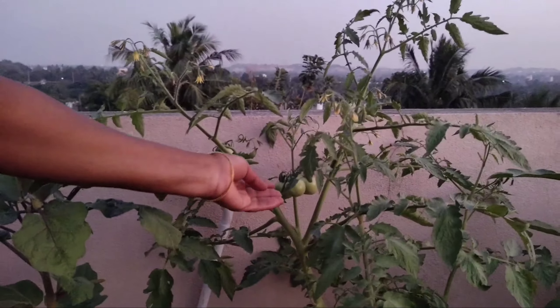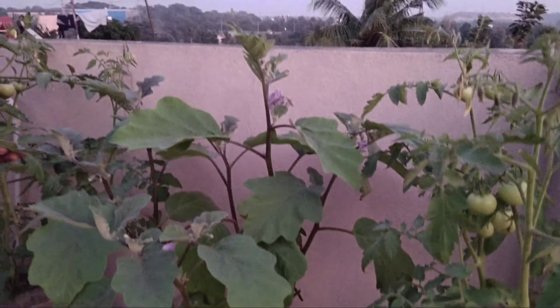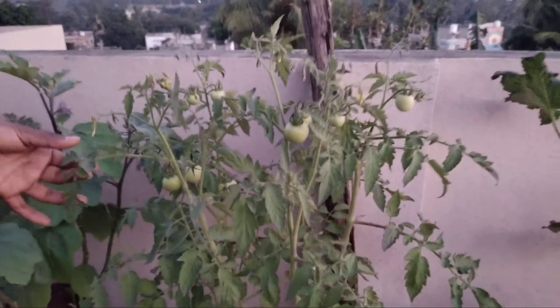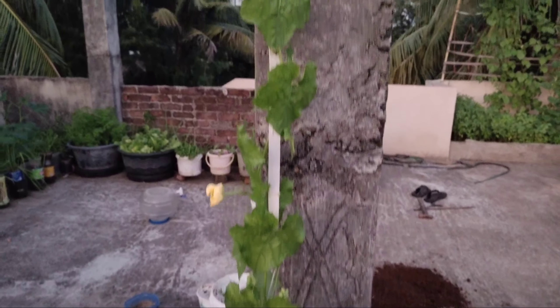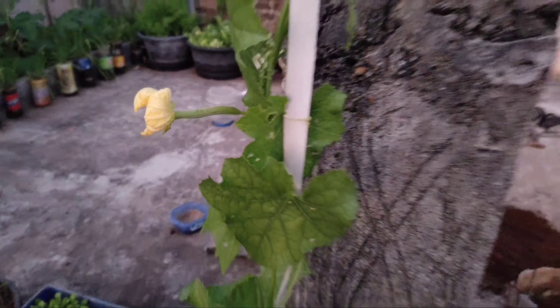This is the tomato plant. This is the soil mix. This is the plant growth. This is the production plant. These are the tomatoes. This is the container, this is the seed. This is the growth of our plant.